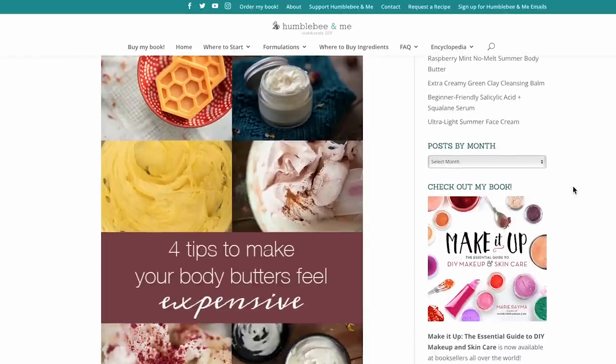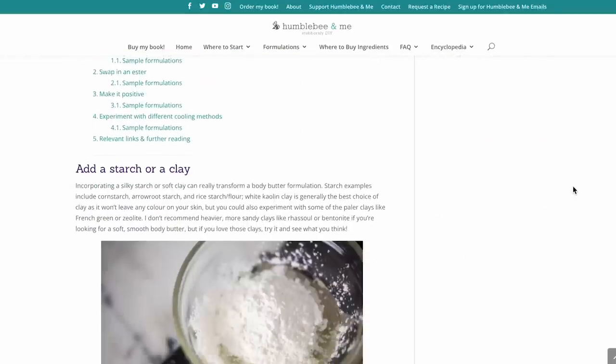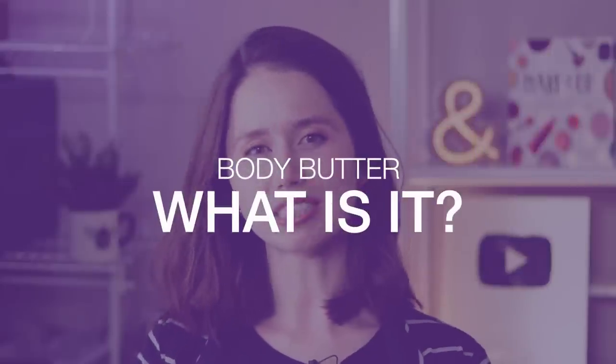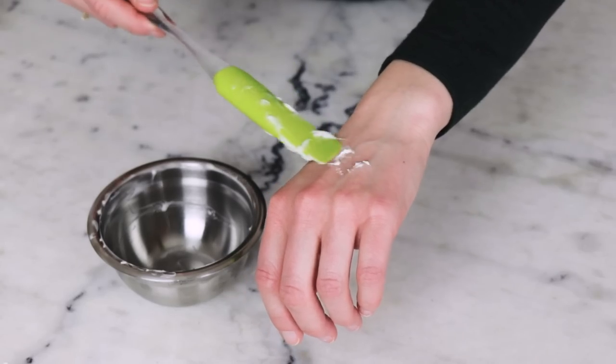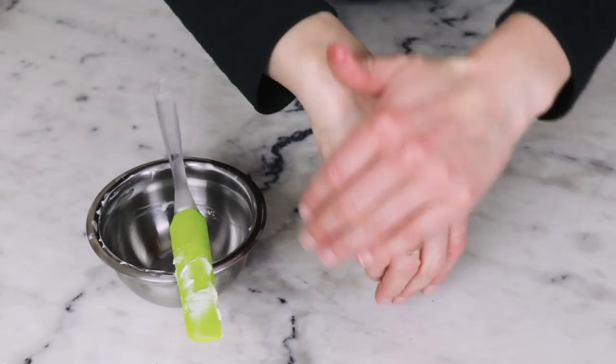I've included formulation guidelines in this video, and then in the partner blog post, I've also included links to formulations where I've used these strategies so you can see them in action, to give you an idea of where to get started. Let's dive in. For the purposes of this video, I will be defining body butters as an anhydrous or water-free product that we apply to the skin to moisturize it.